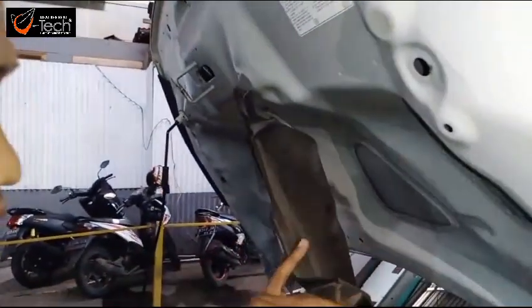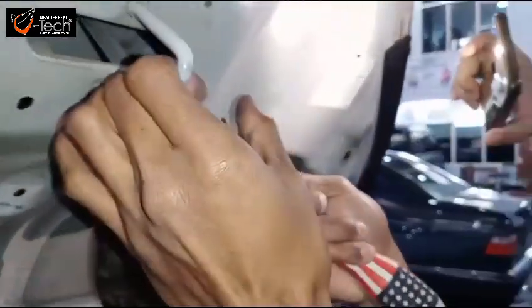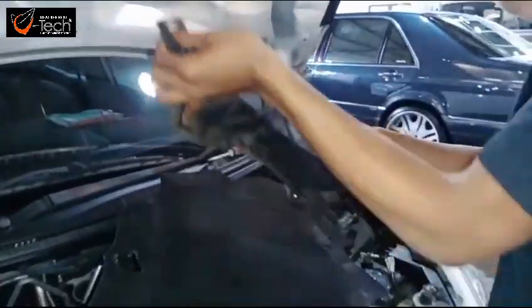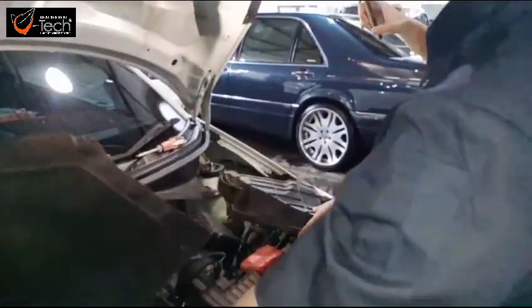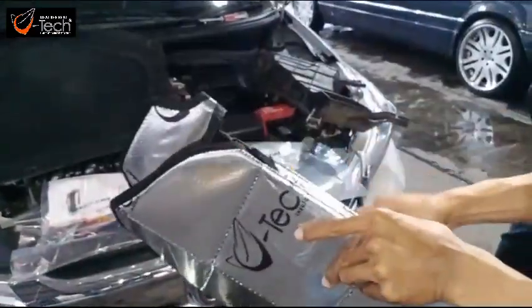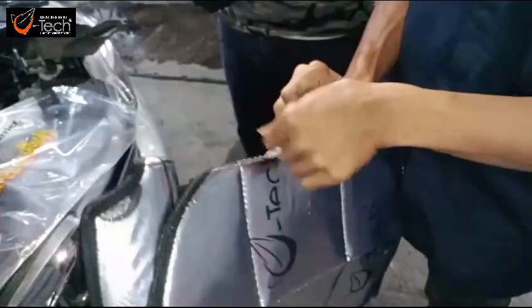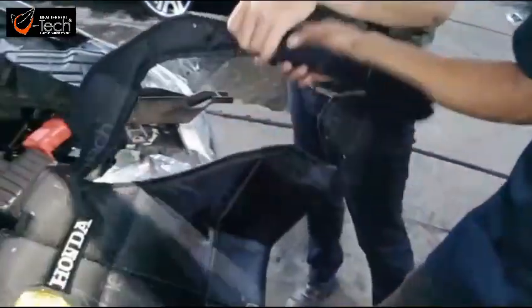Lalu baut pengunci klip ketiga sudah terbuka. Semua tahapan sudah selesai. Model peredamnya sudah jadi bentuknya, sudah terbentuk sesuai dengan Mobilio 2019. Ini bentuk daripada peredamnya.